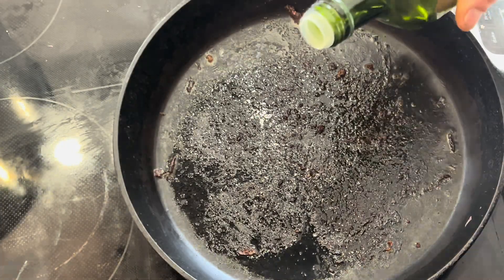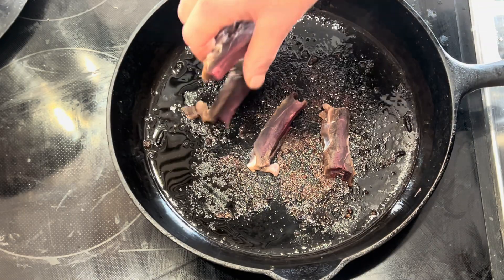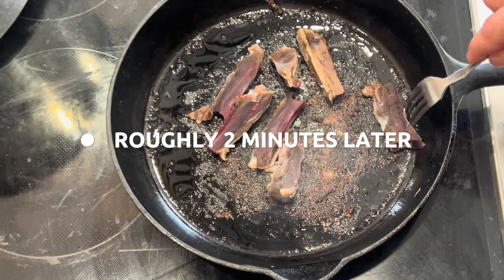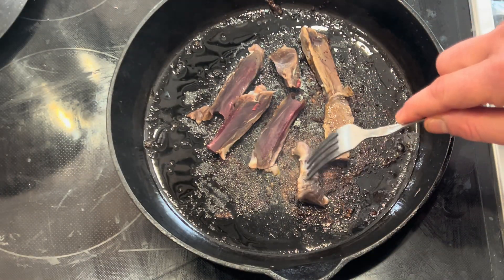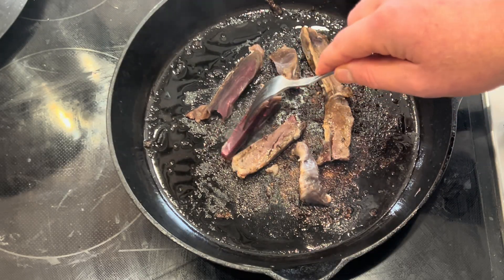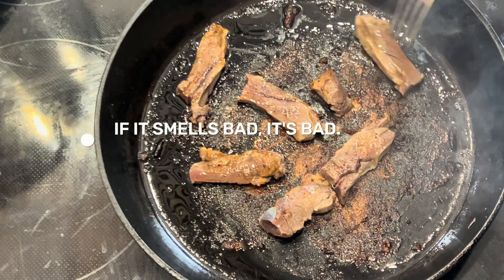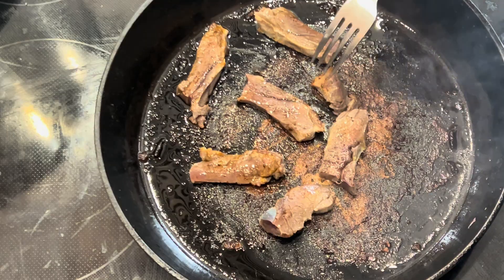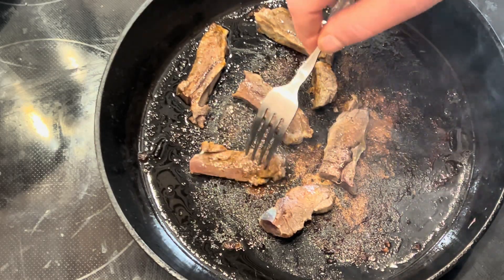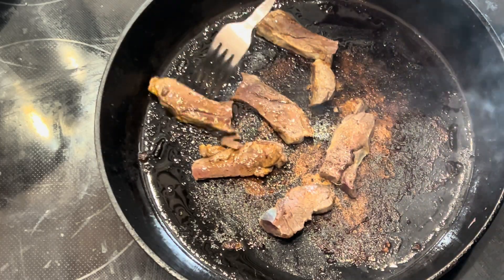It looks nice to me. Put a little bit of olive oil in the pan and let it heat. You're going to sear all sides, hopefully to lock in some moisture and some flavor. If it smells bad, it's bad — if it smells good, it's probably good. This smells fine, and I don't believe there will be any gastrointestinal issues.